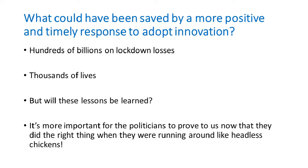If we'd had a more positive and timely response to adopt innovation like this, and there were plenty of other people that must have tried similar things facing the same barriers — if we'd been able to give one of these to every person in the UK, that would have cost £6 billion. If that would have stopped a lockdown with a loss of £450 billion, that seems like a low price. Not to mention the thousands of lives. Will these lessons be learned? There'll be a public inquiry, but the terms of reference will open by saying you won't pin this on the government.